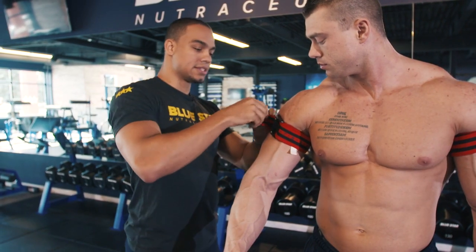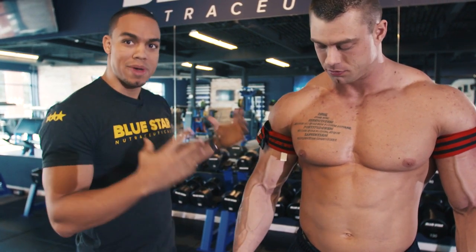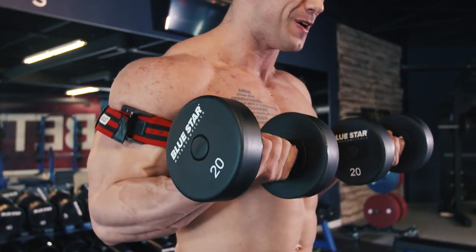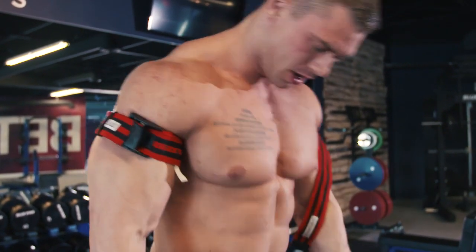You want the tightness, or the level of sensation, to be around a 7 out of 10, which is pretty uncomfortable but not overtly painful. Once the bands are in position, grab weights that are approximately 20% of your one repetition maximum and start with a set of around 30 repetitions.